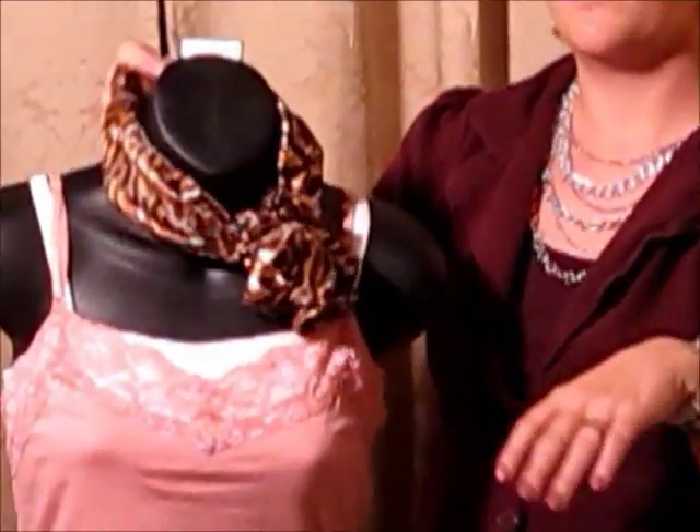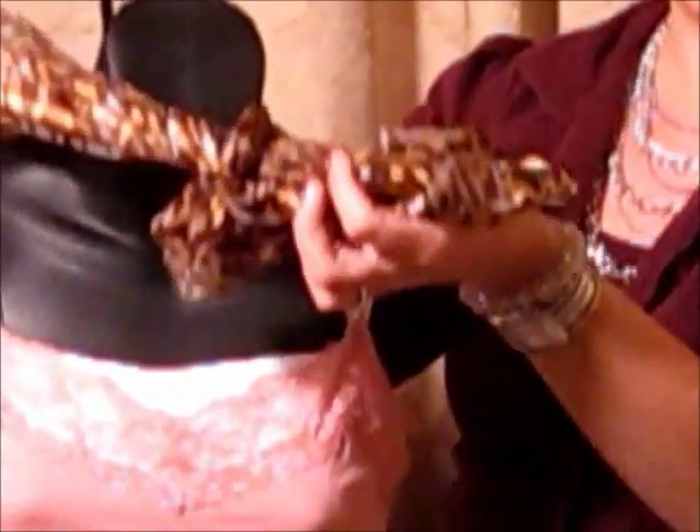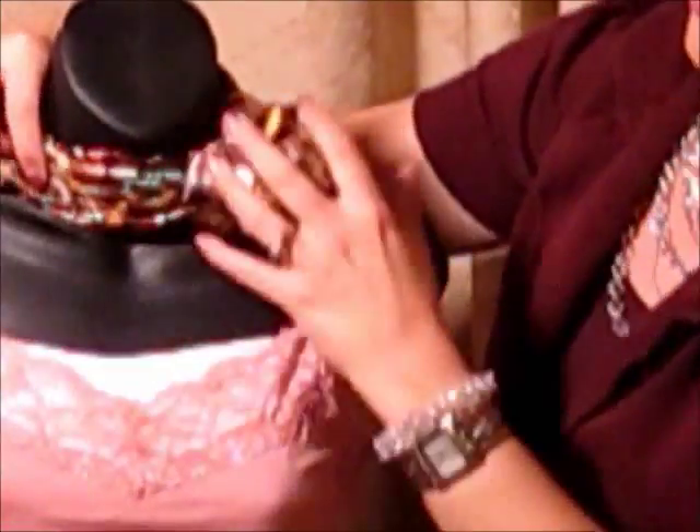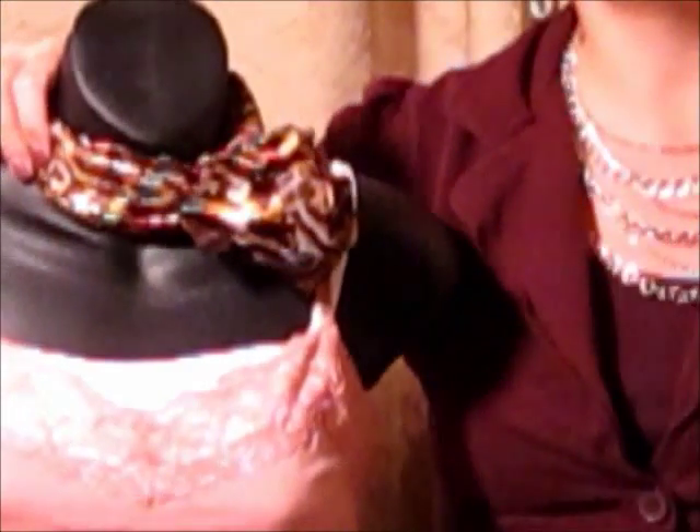So now you have a beautiful scarf. You can wear it on your neck, on your hair, on your purse. You can tie jewelry to it. You can do different things with this. So that's our scarf!